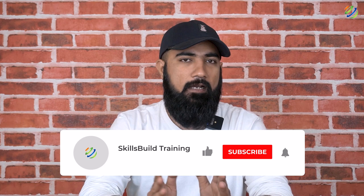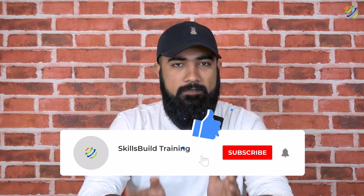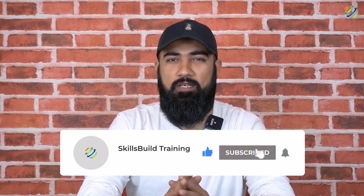So these were the tools that networking professionals must have in their toolkit, and that brings us to the end of today's video. I hope you loved and liked watching this video. If that is the case, please leave a like, subscribe and press the bell icon. I'll see you in the next video. Till then, take care.